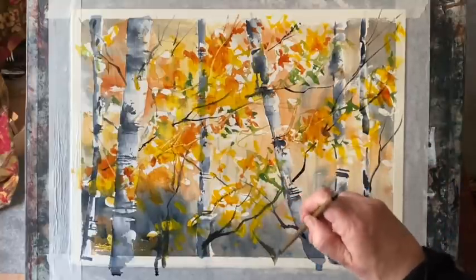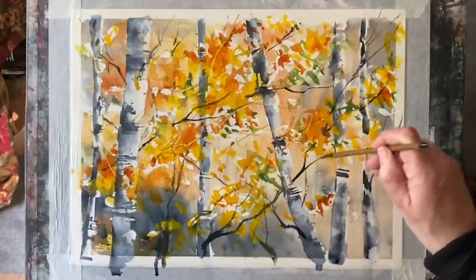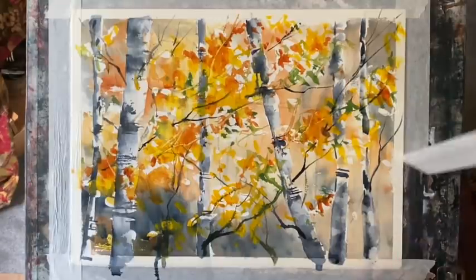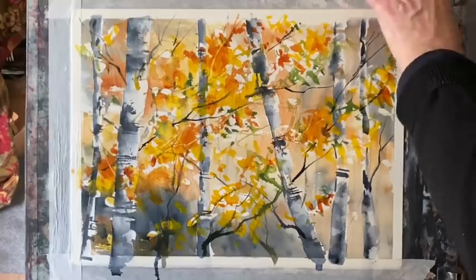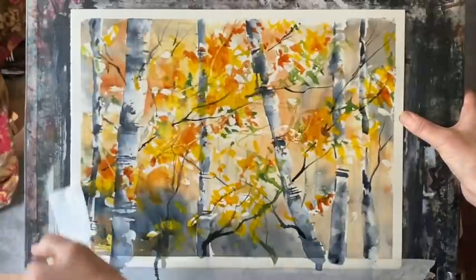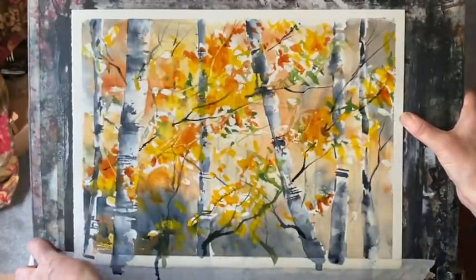Just a few more branches across the bottom, and I think that's all I need. I'll now remove the tape, being careful to pull it away from the painting so that if it catches and tears, it won't tear into the painting — it'll tear away.